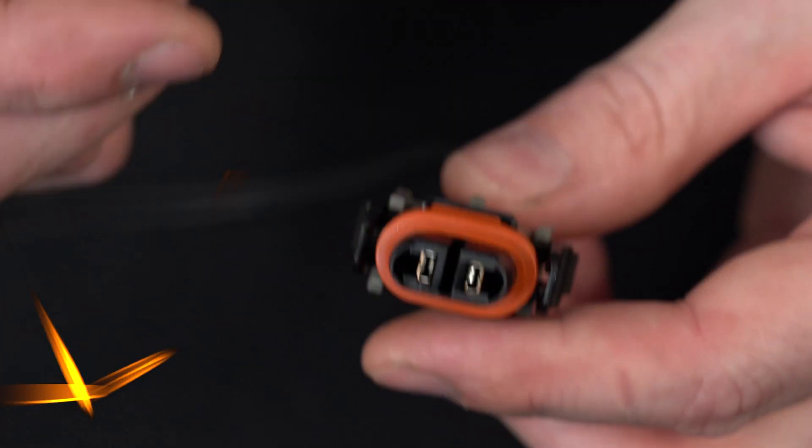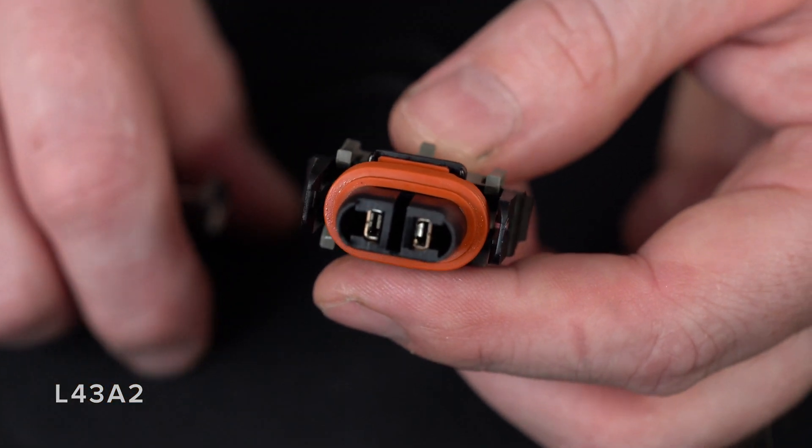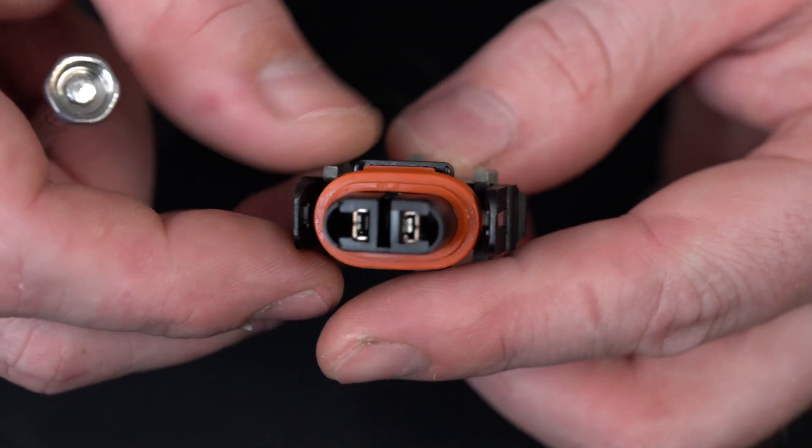Hey, my name is Rustin with Fine Pigtails and today we are going to do a video on a d-pin and re-pin of a connector. We're going to do a d-pin and re-pin of one of the most popular connectors. This is part number L4382.